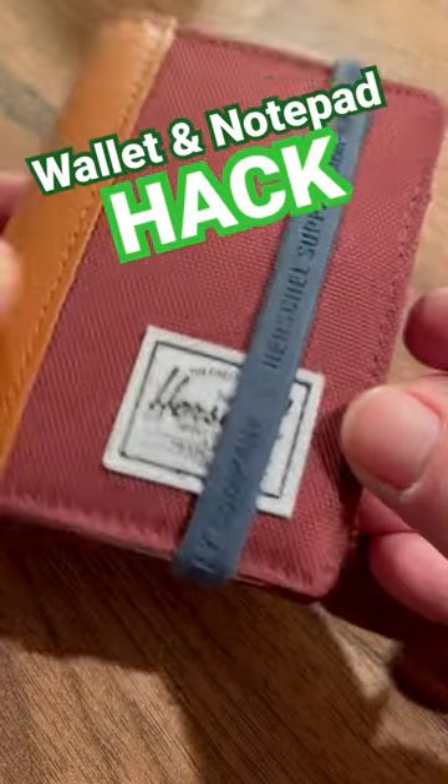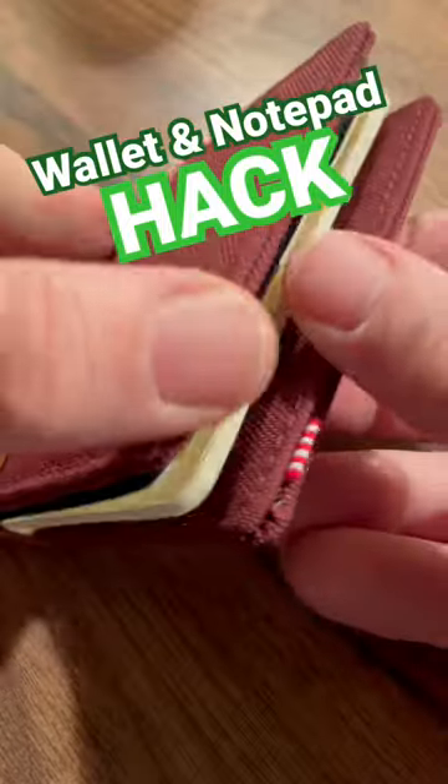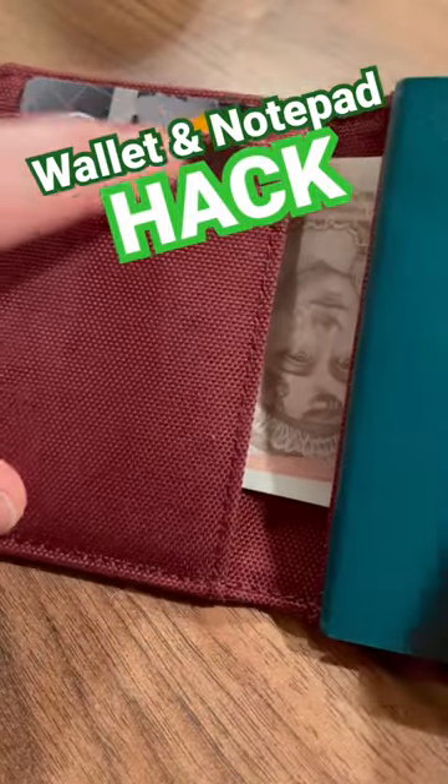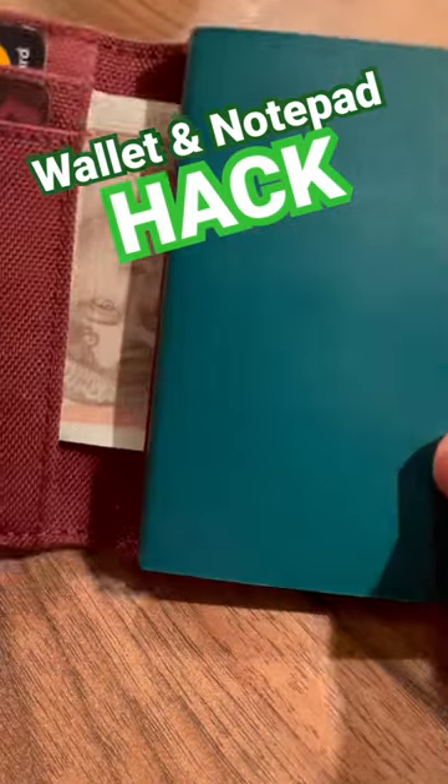This is my Herschel Supply Gordon wallet, with a handy rubber band to hold it all together. It has loads of storage — two card slots, two card slots — but as you can see, what I've done here is...